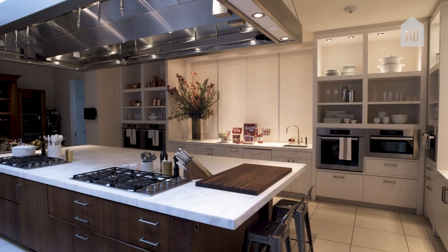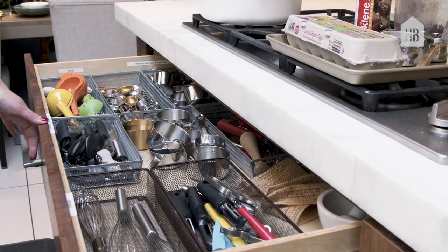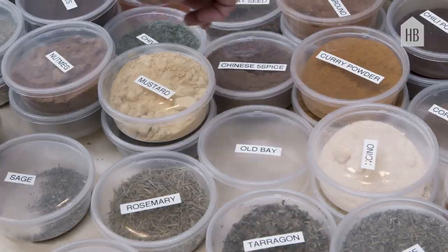So in this space I'm sure organization is key. Everything has a home, which is like my number one role in this kitchen.